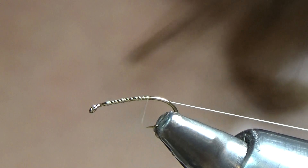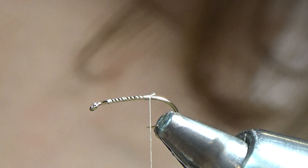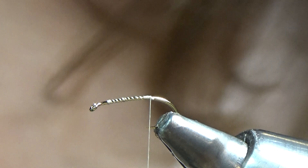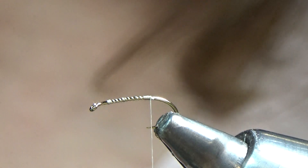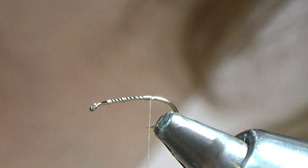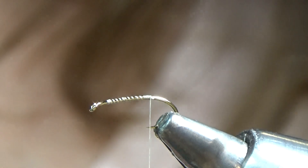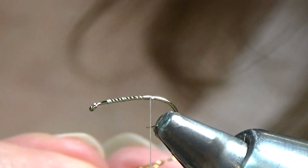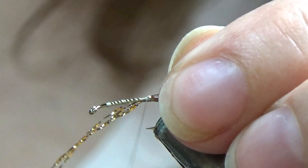I'm going to go ahead and make a thread base here, just to the hook point. First thing is I tie in my crystal flash — I'm using gold crystal flash. You can use pearl or red; I don't think it matters too much, just as long as you have a little bit of crystal flash. I have four strands, and I'm going to tie it in right at the hook point.